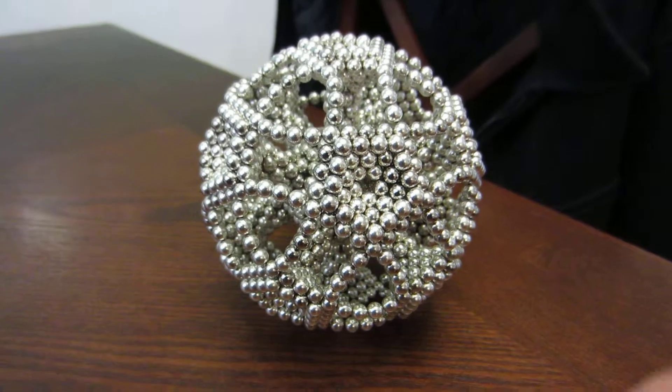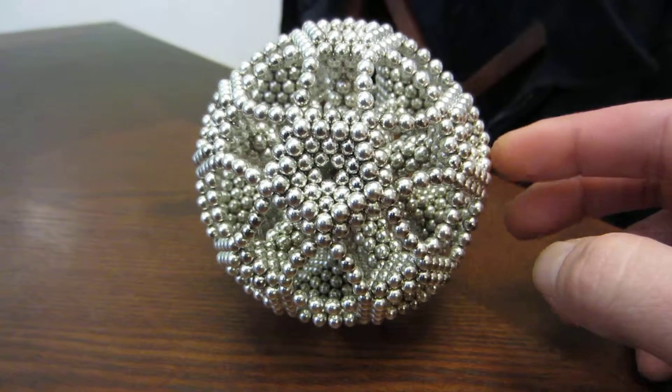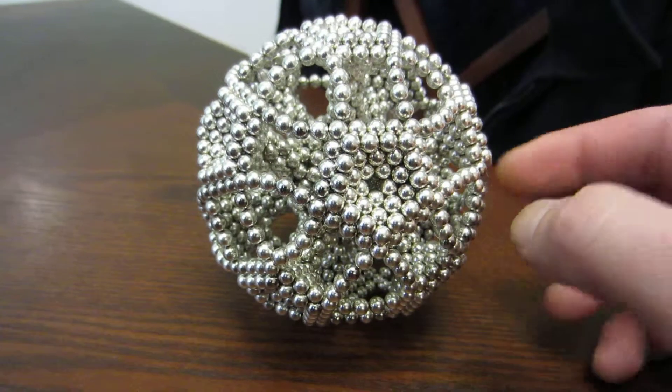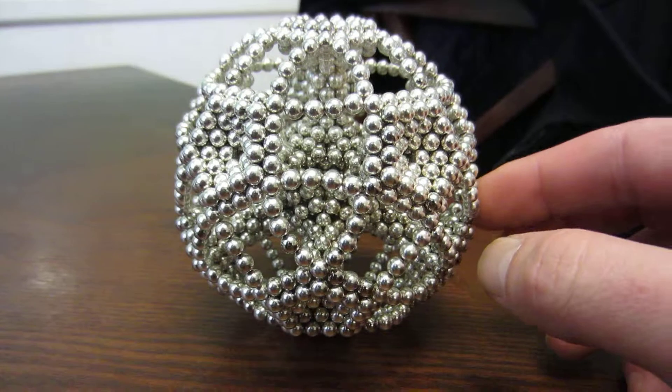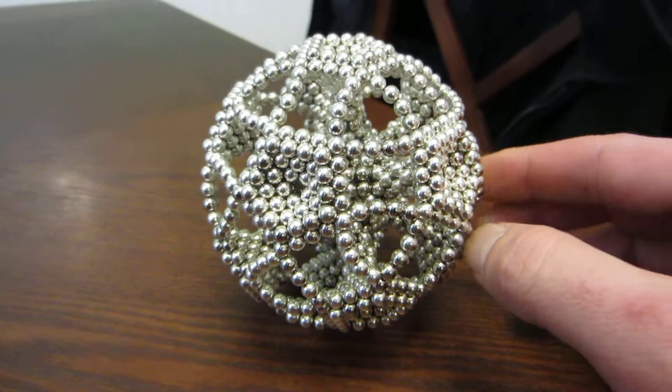Hello peeps. I just wanted to show you this little thing I made. I've seen a lot of these online, on YouTube videos, a lot of variations of this. My son calls this the Death Star, so I guess it kind of looks like the Death Star, so I'll just call it that.